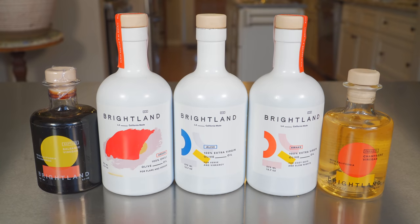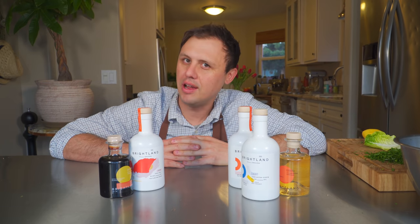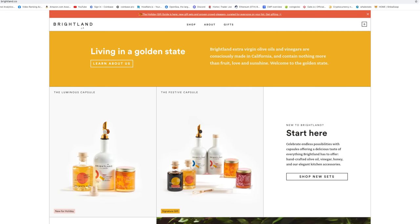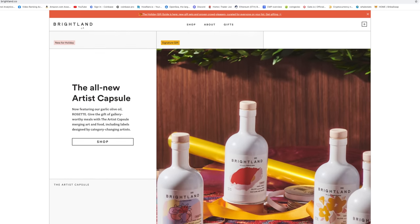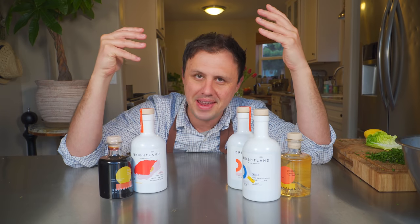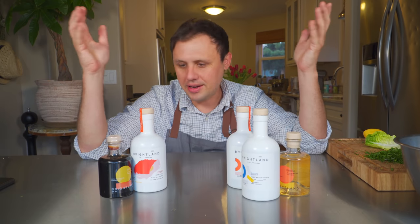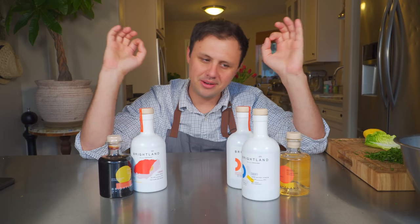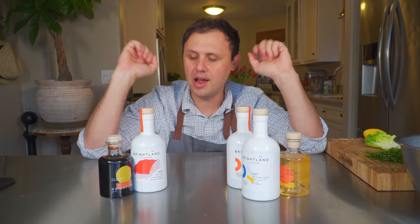Let me introduce you to today's sponsor, which is Brightland. Something I like to explain to people about cooking is your food's only gonna be as good as your ingredients. I just know with these ingredients right here — these incredible vinegars, these incredible olive oils, some specced for cooking, some specced for salad, some with the chili oil — using these in your cooking will obviously just make it better. Also, a lot of the olive oils you're gonna find in supermarkets are really kind of cutting corners in terms of quality.